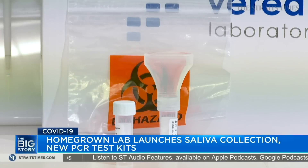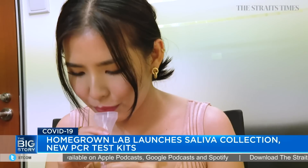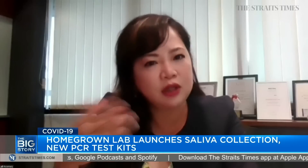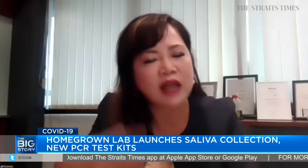The big question is what is the rate of accuracy, and do you see this spit test replacing or complementing the current PCR nasal swab test? The accuracy of the saliva test kit is similar to any PCR test kit, which is 99% accuracy. Whether it can replace the swab test depends on the usage and also depends on the different authorities of different countries. Definitely it's easier to use, but more tests and more regulatory work has to be done to ensure that we can use it safely and accurately.